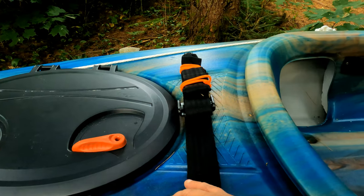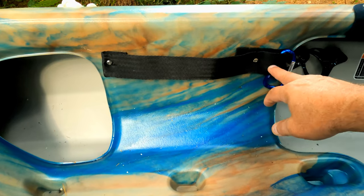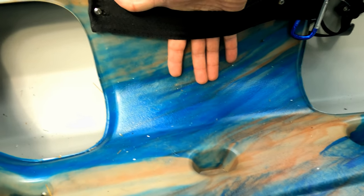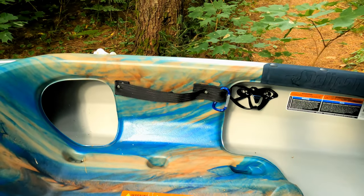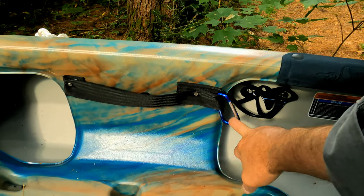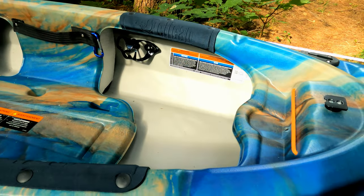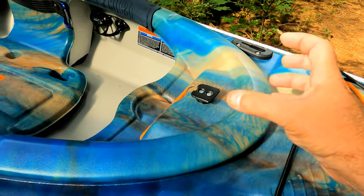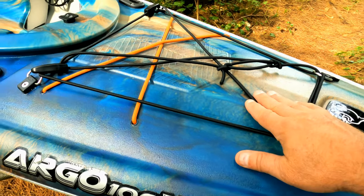I did nothing to the hatch. I've added this here — it was riveted in. This is for my phone, my GoPro, my Goal Zero charging system, and I have a carabiner here that I can hook whatever I wish to. Moving down the boat to the bow, there's a mount for a cup holder and I put in four D-rings.